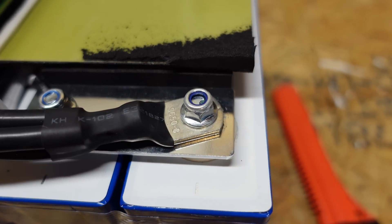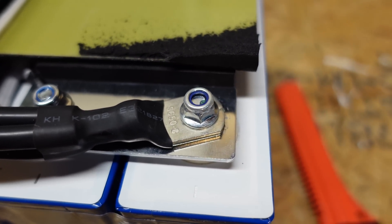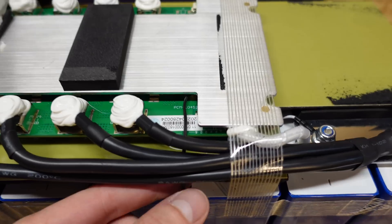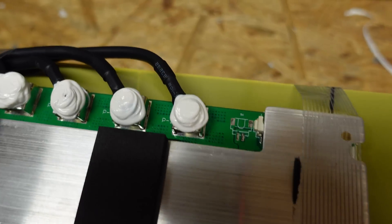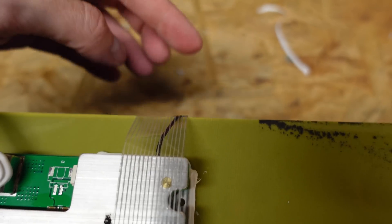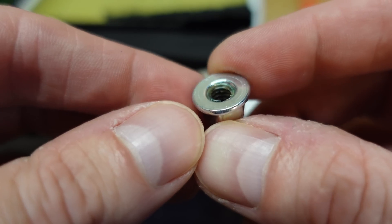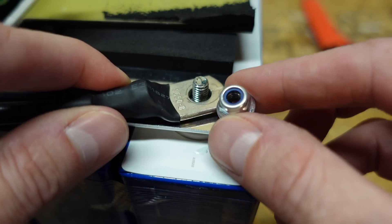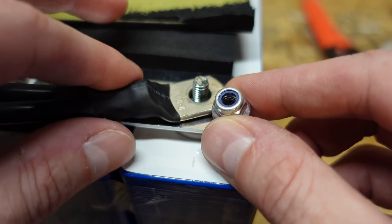I've not seen any of these batteries I've torn apart so far using nylon locking mechanisms. I do see on the BMS one temperature sensor going down into the battery and also a second one. The nut that was on there is not a serrated flange nut but it is a flange nut with a locking bushing, and it was tightened down so tight I was actually concerned about breaking the stud while taking it off.